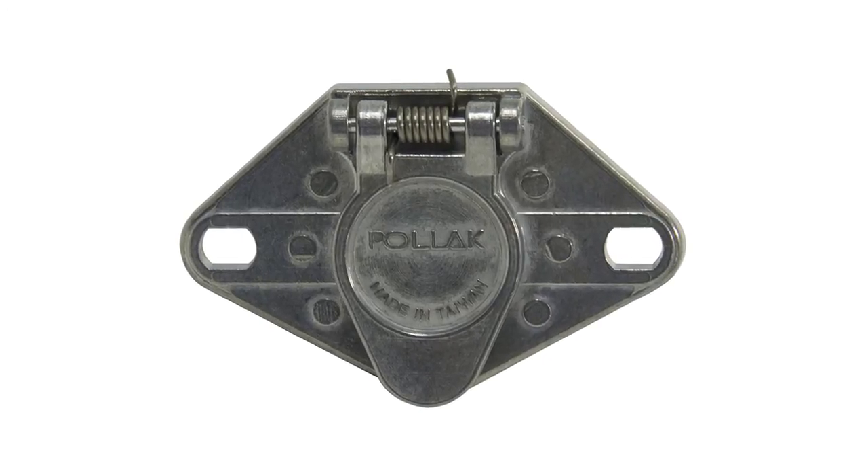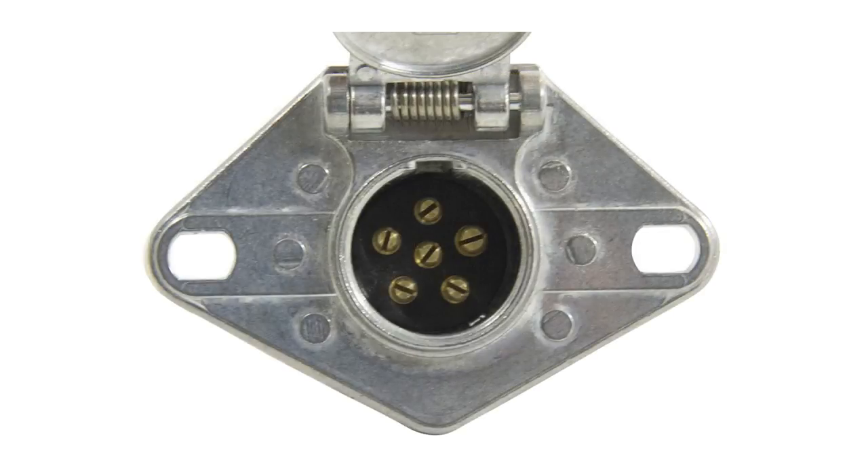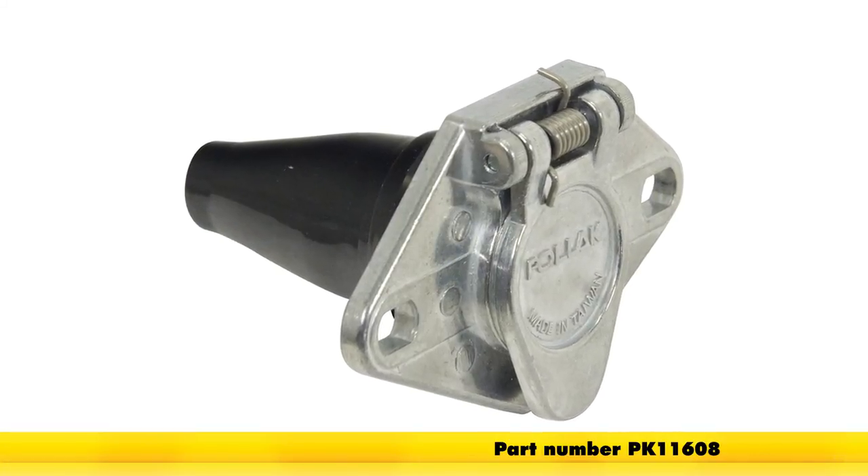That'll conclude our installation of the Pollux 6-Pole Round Pin Trailer Wiring Socket with exposed terminals with rubber boot for the vehicle end, part number PK-11608. We'll see you next time.